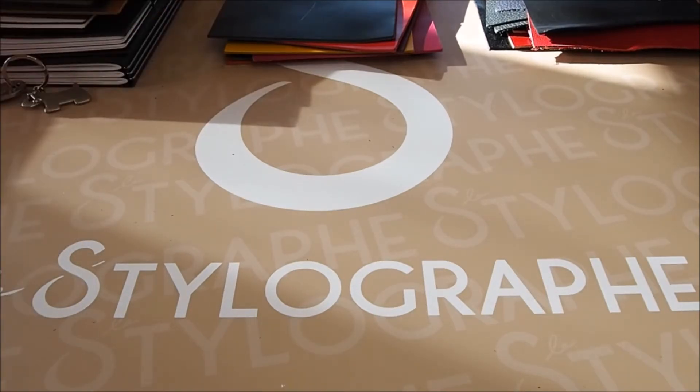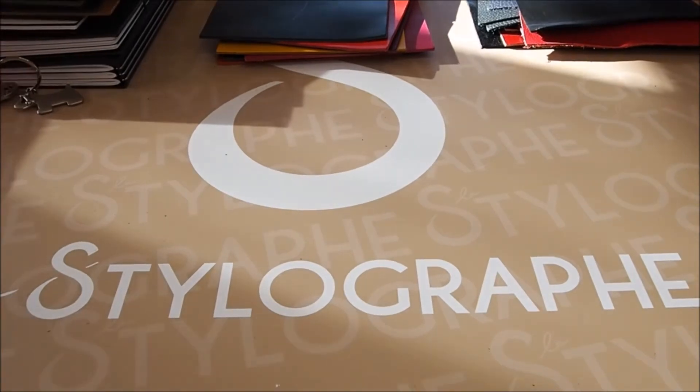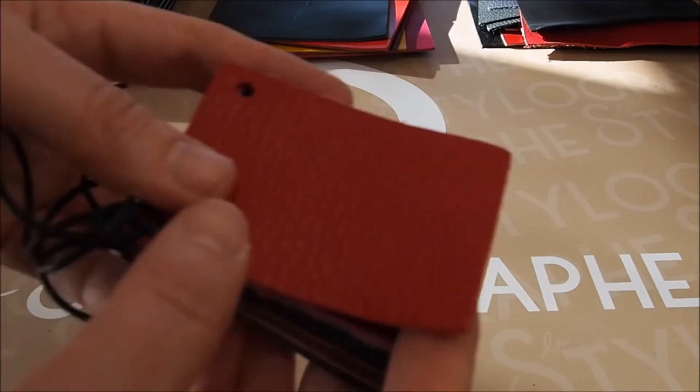Now let's move to X47. What you have to know with X47 is that they have around 100 different leathers. The ones I'm going to show you are the standard ones you will find on the website, but you can ask for many more different leathers. In this collection you can ask for absolutely everything you want and they will try to do it.